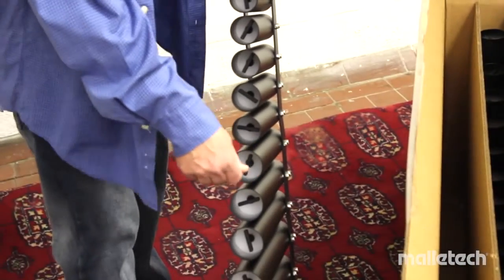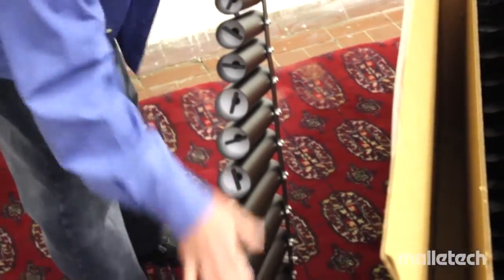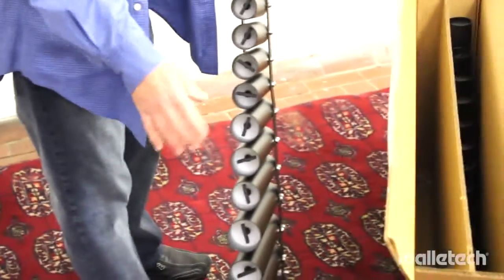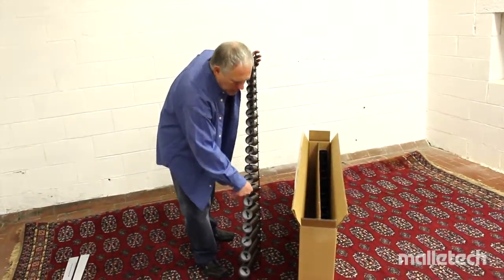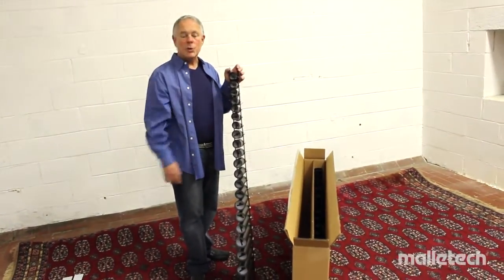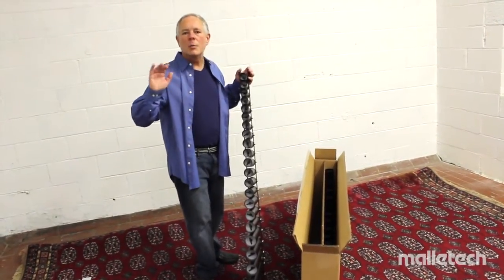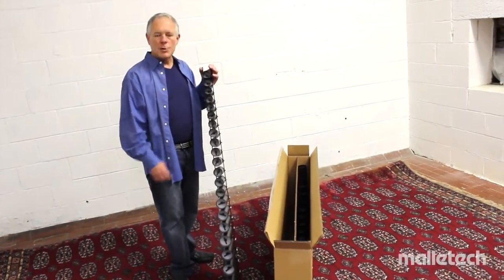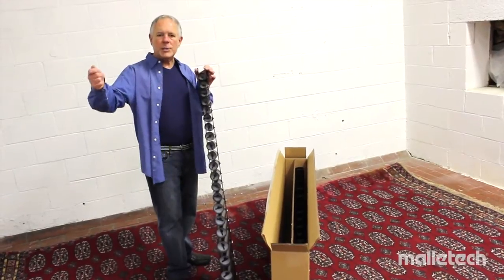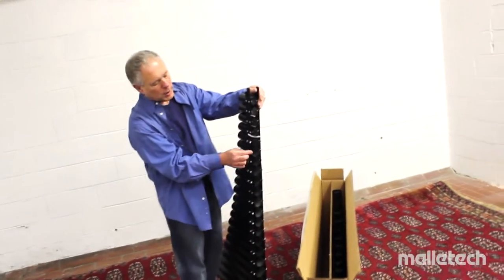This is the way you tune: loosen the plug about a turn or a turn and a half, then slide it in or out. Even a millimeter will make a huge difference, particularly up in the high register. Down low, you might need two or three millimeters. They're shipped for about 68 to 70 degrees. If you get much beyond 70 or drop much below 68, you may want to retune to bring the volume back up.